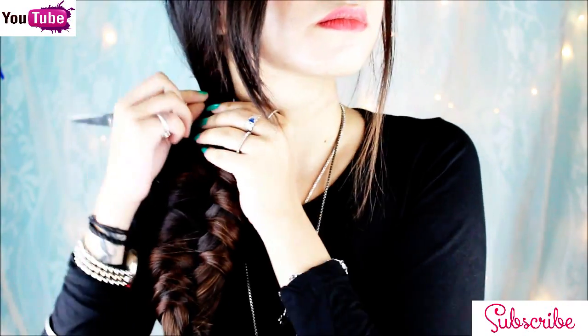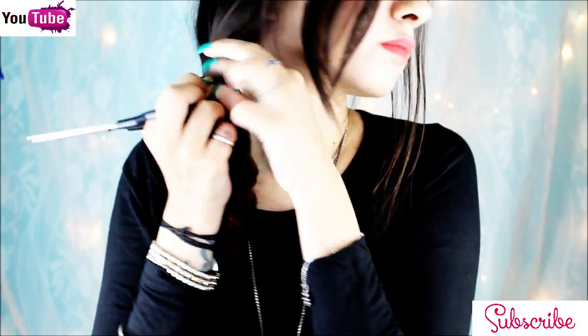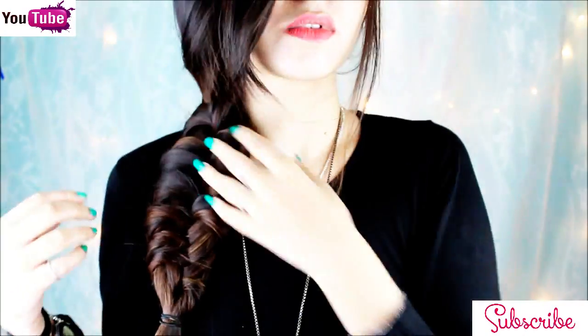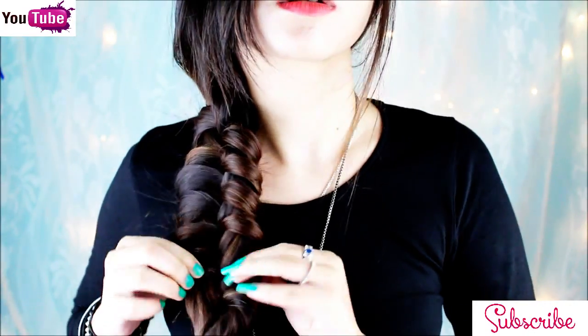I'm going to cut the elastic off with a pair of scissors. Now to give some messy look, I'm going to pull some hair.